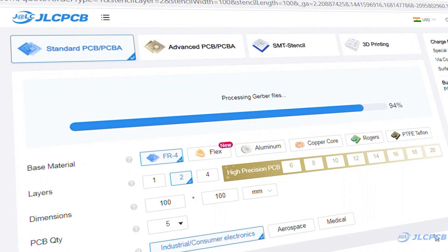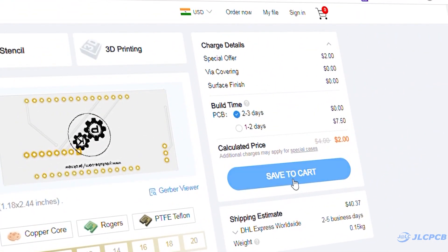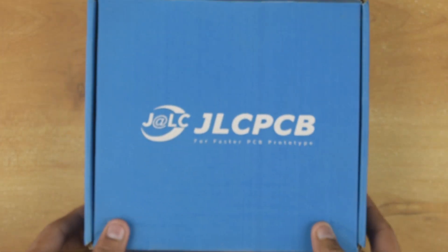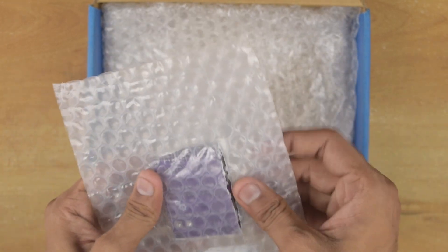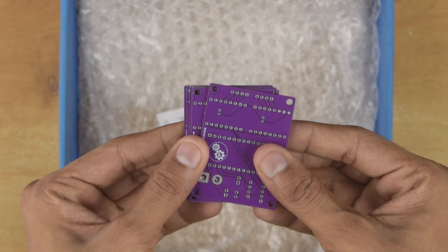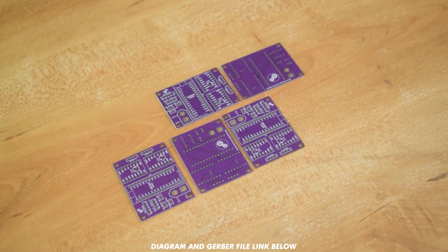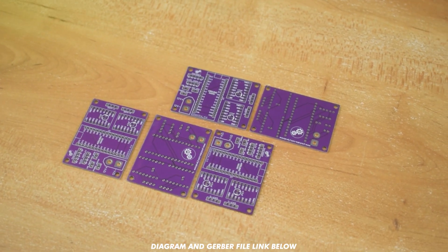To order PCB, upload the Gerber file on JLCPCB, select PCB settings and order good quality PCB at a very affordable price. As you can see guys, the PCB quality is very impressive. Now let's assemble it.